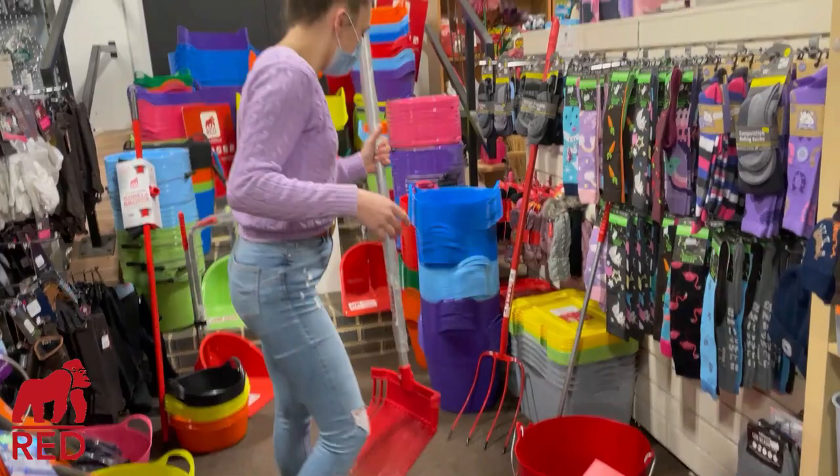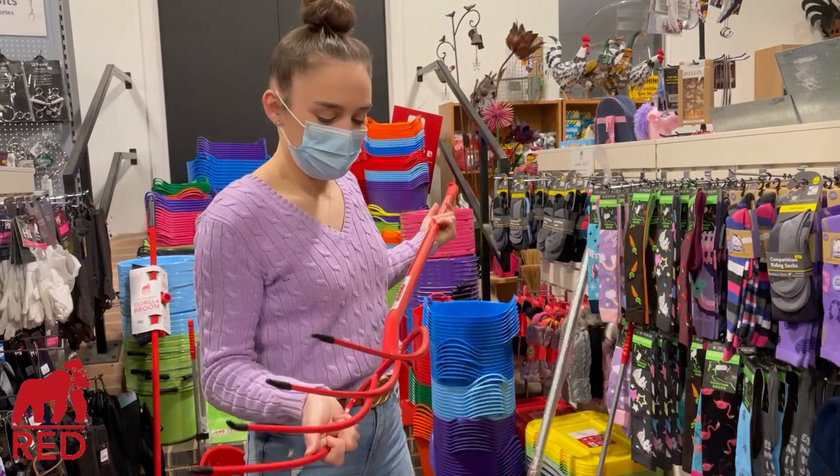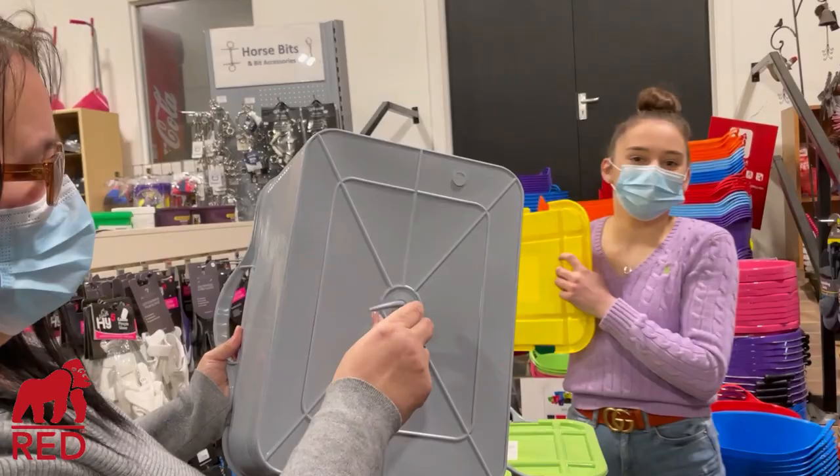Then we've got one for actual adults, which is a more decent size, again available in every colour you can imagine. Then we've got a proper fork — I don't know really what it's called, just a proper one. It could be quite dangerous, so we're gonna be very sensible. This one is more for muck heaps or straw.